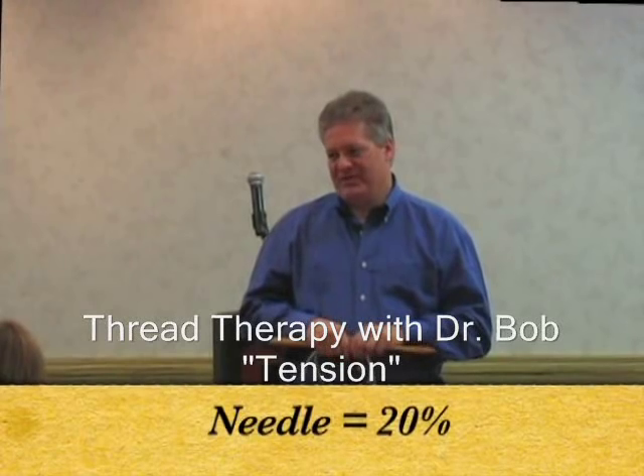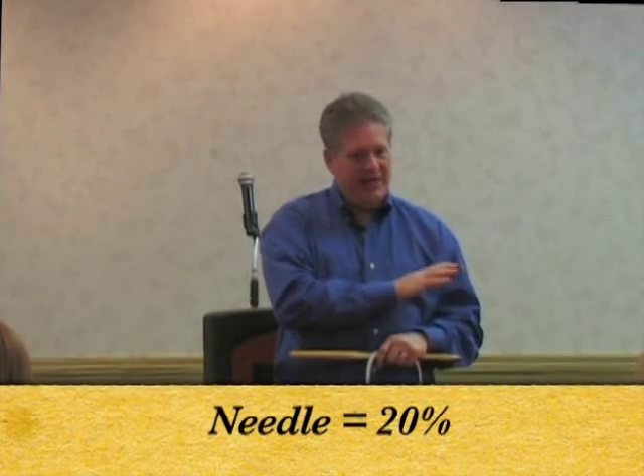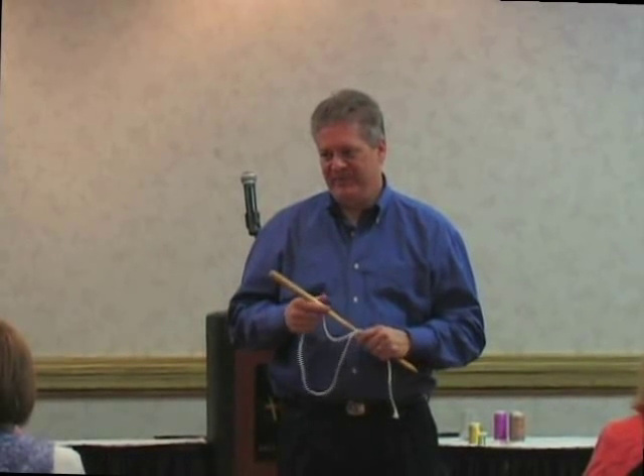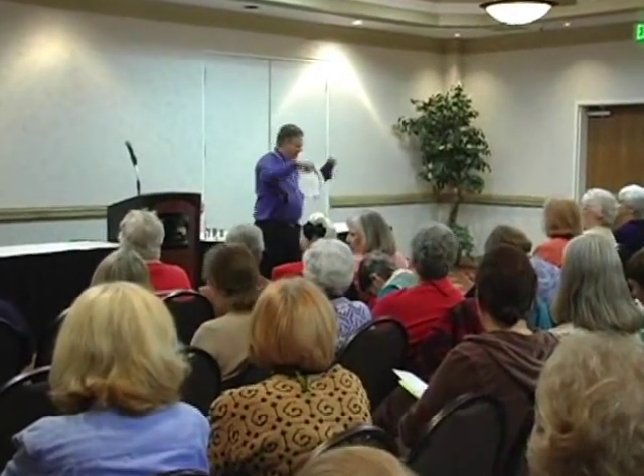Now we get to the most important part — another 20 percent. This takes us to 50 on quality, 20 on needle, and 20 more has to do with the tension. By far, this will do more for your success than anything else I can teach you. So for the next four or five minutes, this is going to be good.